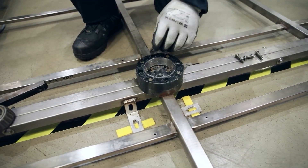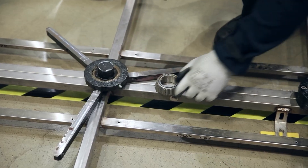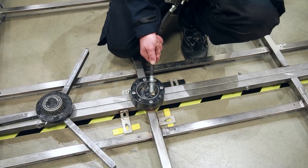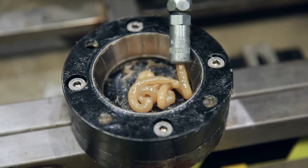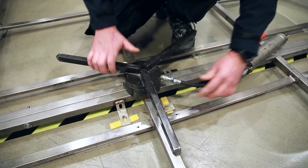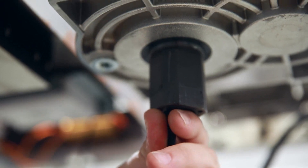Mount the bottom bearing ring. This ring must be greased well. Install the slip ring from below through the motor axle.